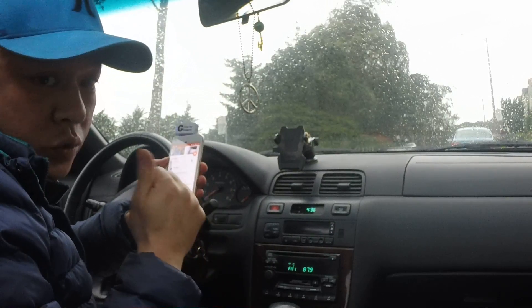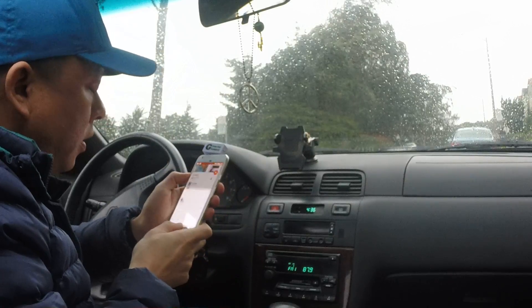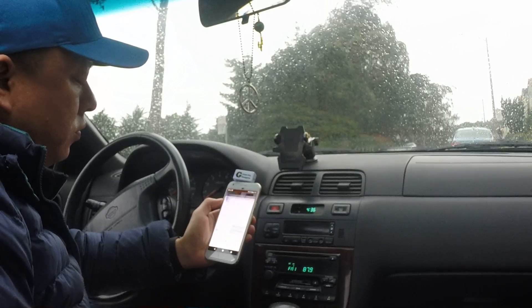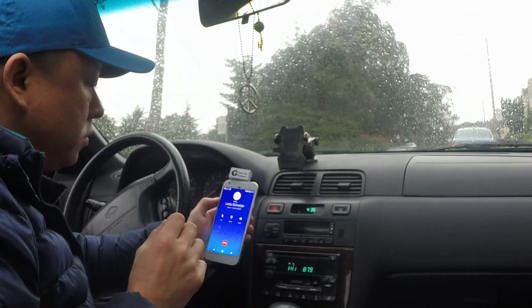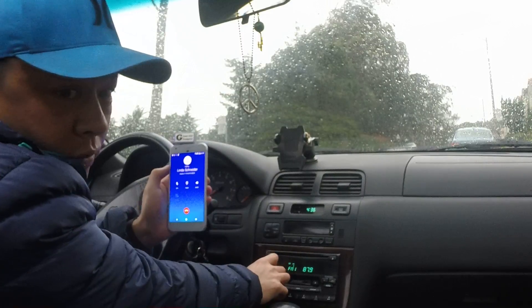For hands-free, all you have to do is ask your phone — this works the same with Apple's Siri. For example: 'Okay Google, call Linda.' And the phone responds: 'Calling Linda Schneider, home.' You can hear the phone call coming through the speakers.